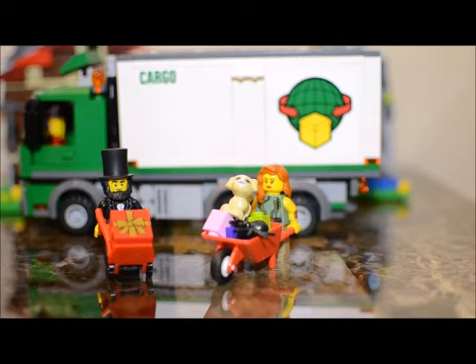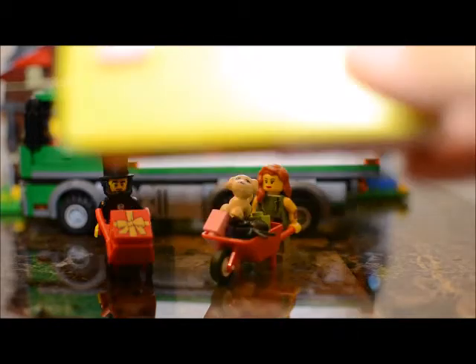Now on to the fun stuff — the actual Lego stuff. I went into TJ Maxx, and normally my TJ Maxx does not have any Lego stuff whatsoever, but they did happen to have a couple of items on clearance this time.